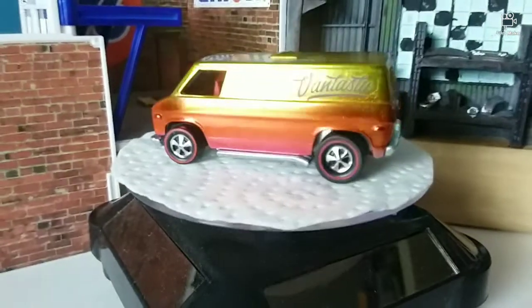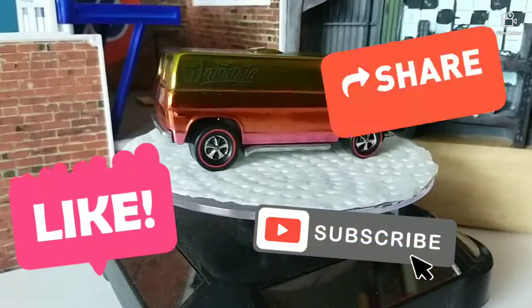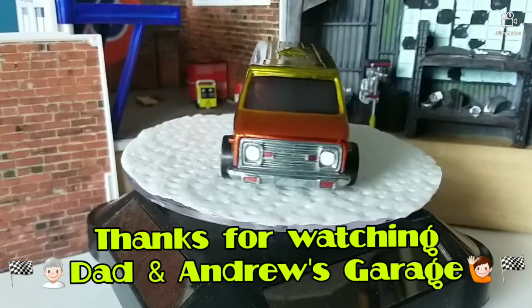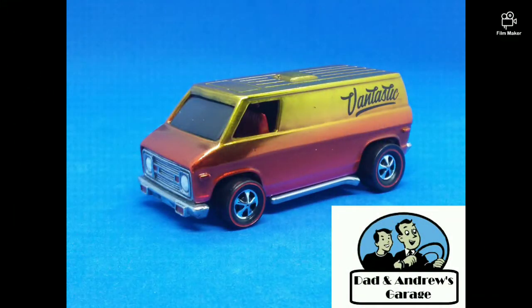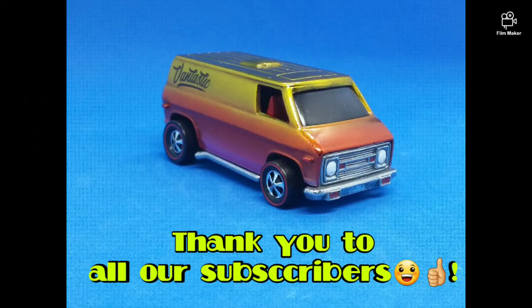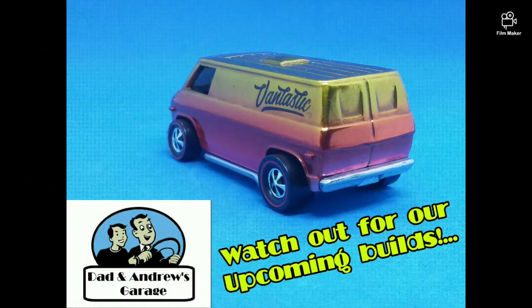If you like what you see, please like and subscribe and smash that like button. Remember to have a good one, and we'll see you the next time around. See you later, everybody!